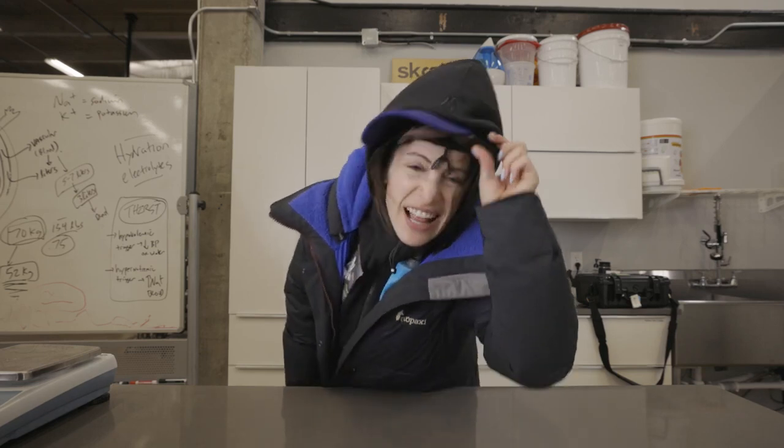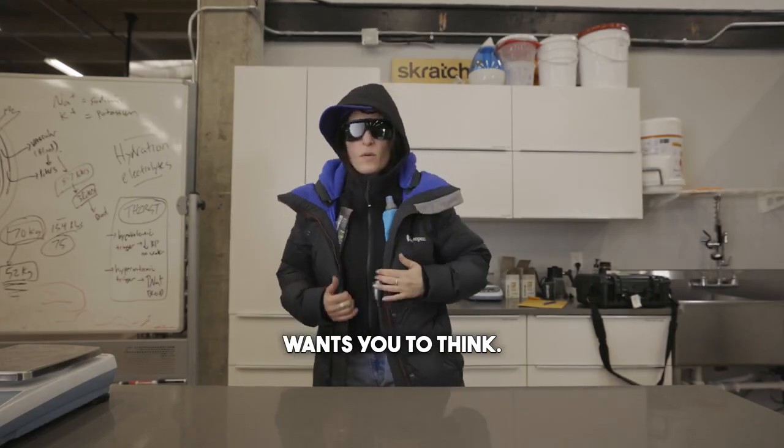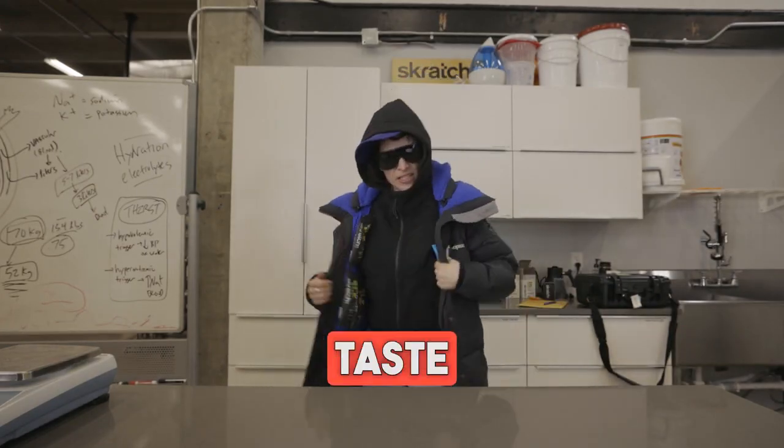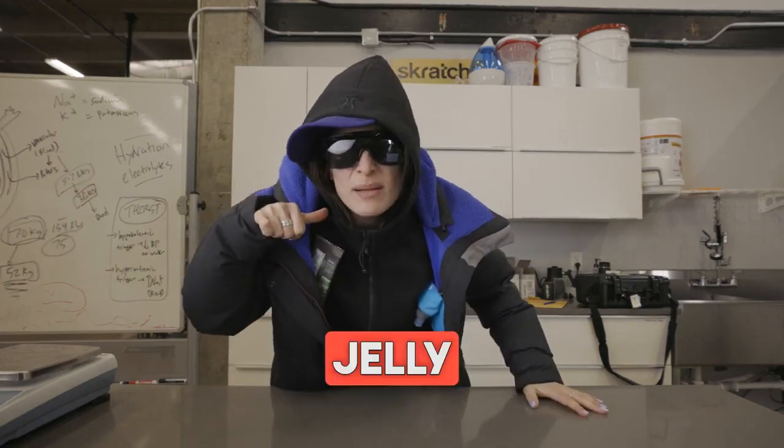Scratch doesn't make gels? Lies! That's what Big Gel wants you to think. We got gels — better taste, better texture, more customizable, no jelly belly.